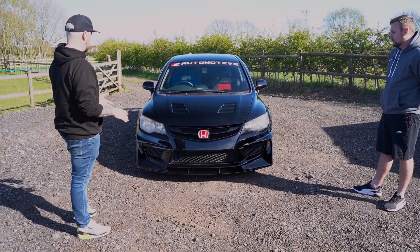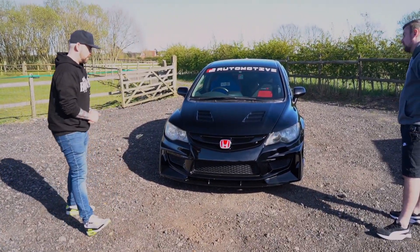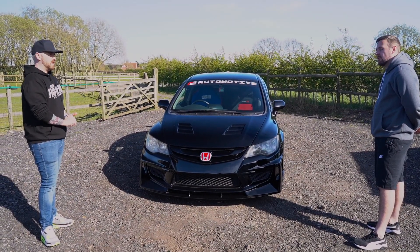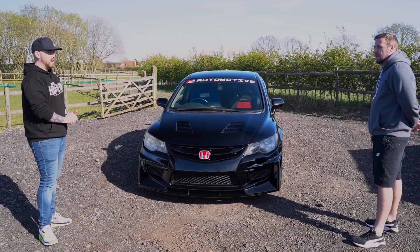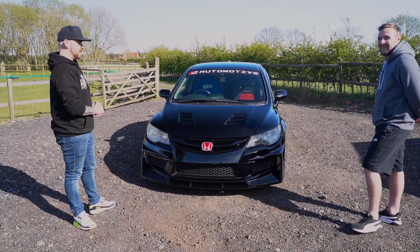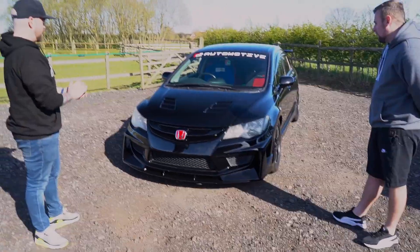This is so aggressive, and you use this on track as well? Yeah, the main purpose is pretty much track, and then every now and again I take it out for a blast. I don't drive it too much to be honest — it's a little bit too loud. It's cool man, I think it's super super sick.